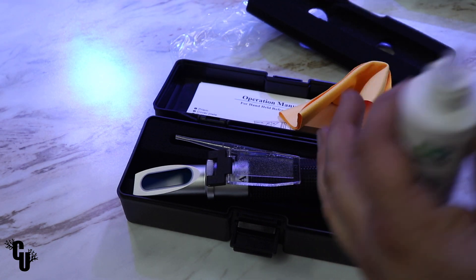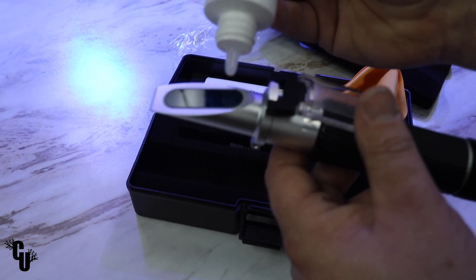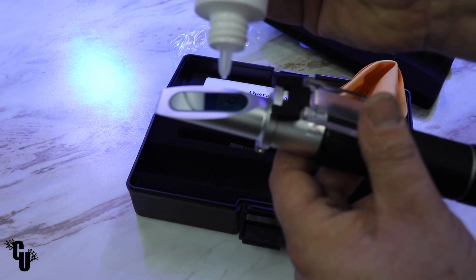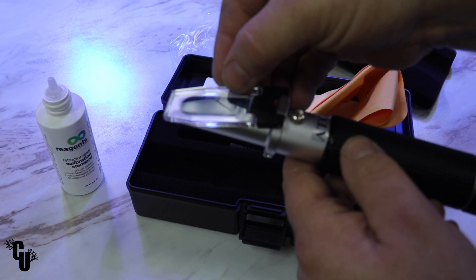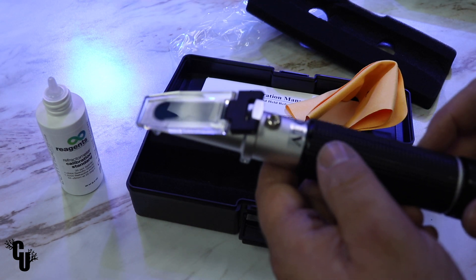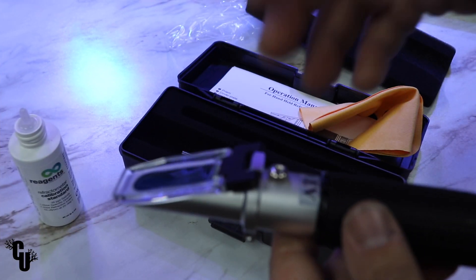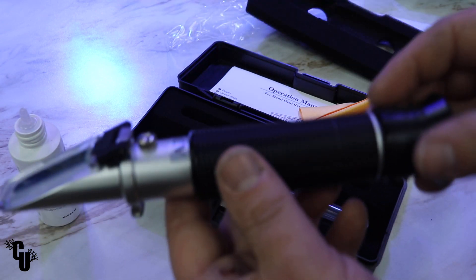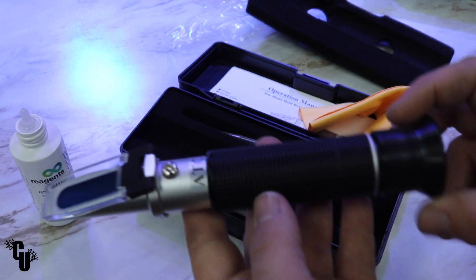This calibration fluid is pretty easy to use — there are no seals or anything like that you need to remove. We're going to go ahead and just put three drops on the lens, close the screen, and you can see that completely covered the glass with the calibration fluid. Then we hold it up to the light — and right out of the box this guy was dead on.